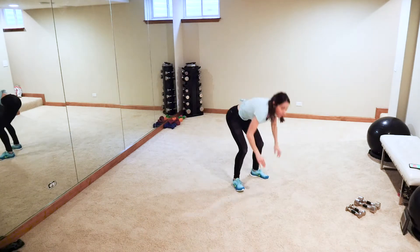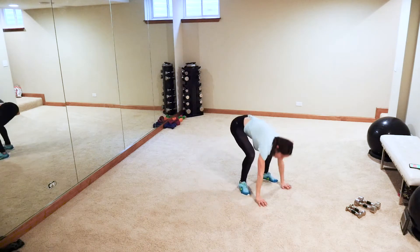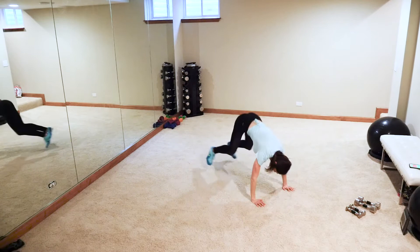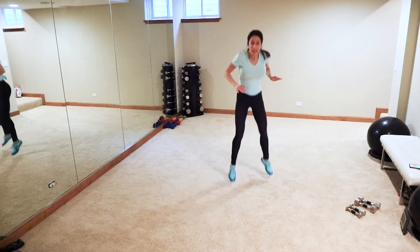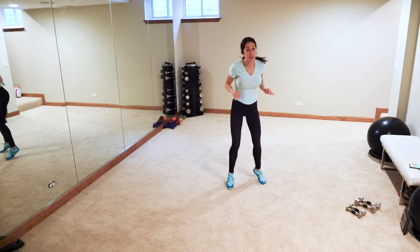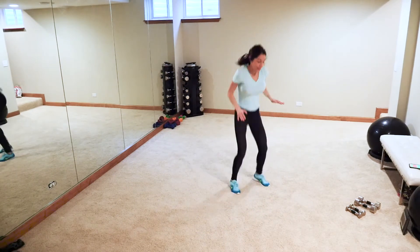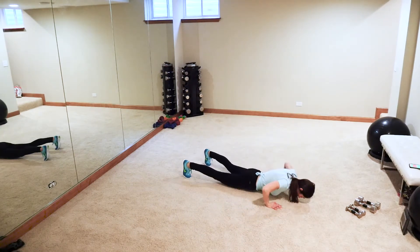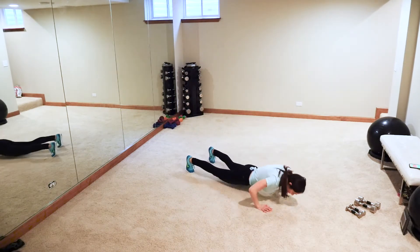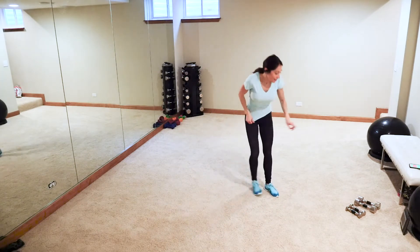Let's go guys — double pop, one, two. Take a pulse in between if you need it. Can't be a bad day when you got burpees, am I right? Let's go! Coming up next is a lunge hammer curl into a shoulder press combo.